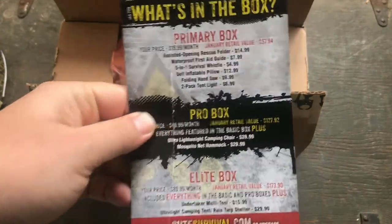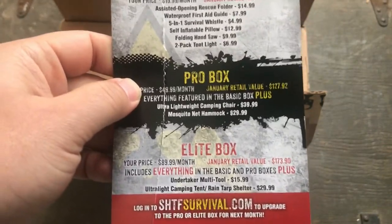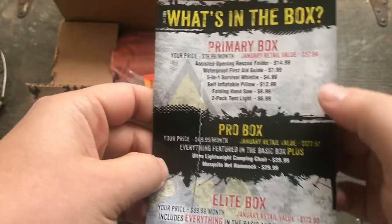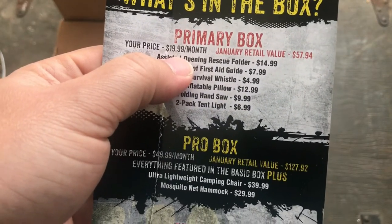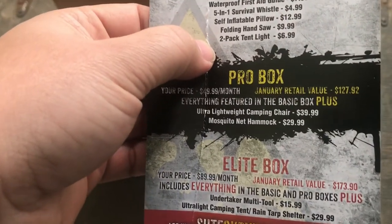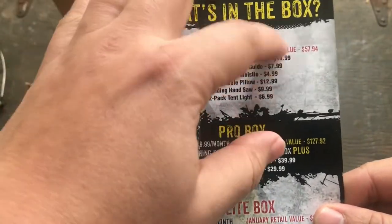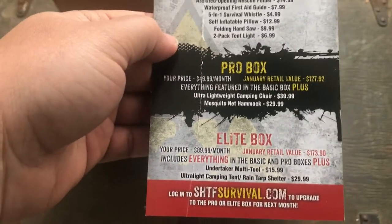So we got different subscription levels. We got the Primary, which is what I have and what we're unboxing today. Then you get the Pro at $50 a month and the Elite at $90 a month, and they put the retail values beside those. Usually the Primary box retail value is about twofold or more — sometimes threefold — what you pay. The Pro and Elite: it isn't that you get better stuff, it's that you get more stuff. My experience has been you don't really get higher quality stuff with Pro and Elite, you just get more stuff.